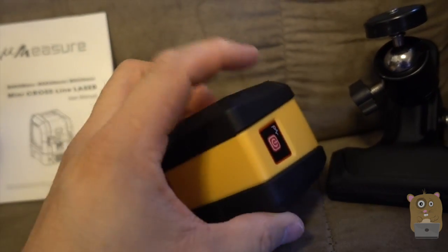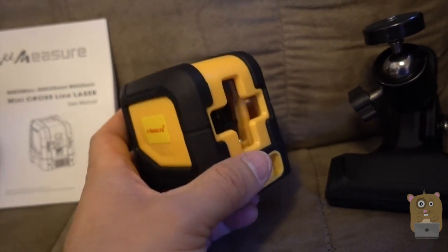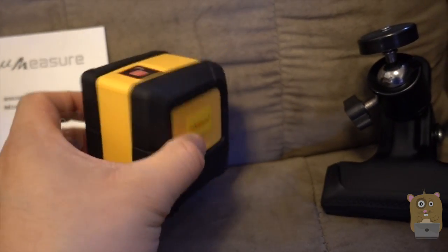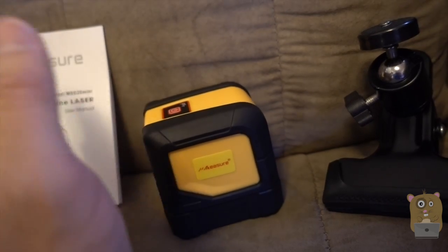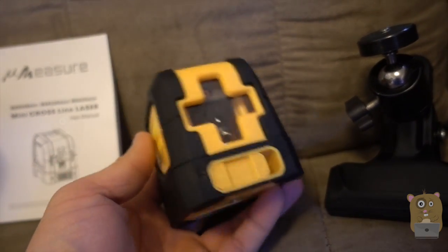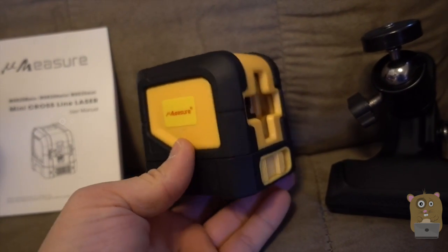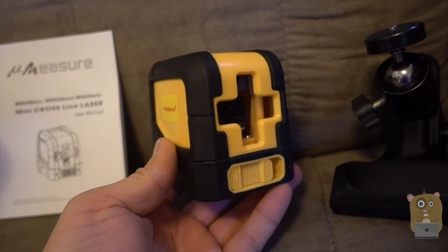It's got shock-resistant material to protect against bumps. The laser auto-leveling will work, and you can also lock it in place — for example, if you want to do tile work tilted at 45 degrees, you can. The auto-leveling is very easy to use overall. I have no complaints and would recommend it. Thanks for watching — if you have any questions, comments, or suggestions, feel free to contact me. Thanks for watching, bye.